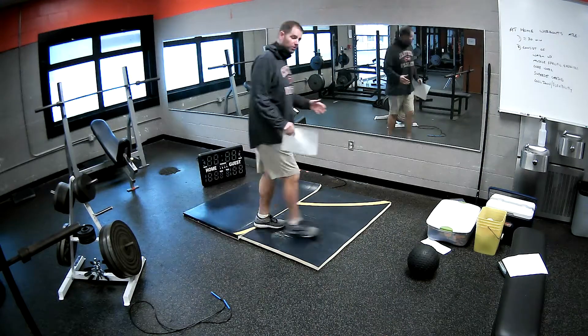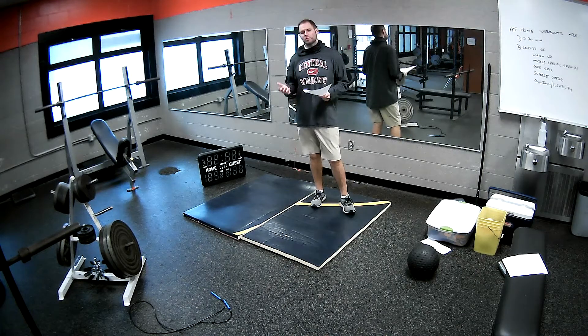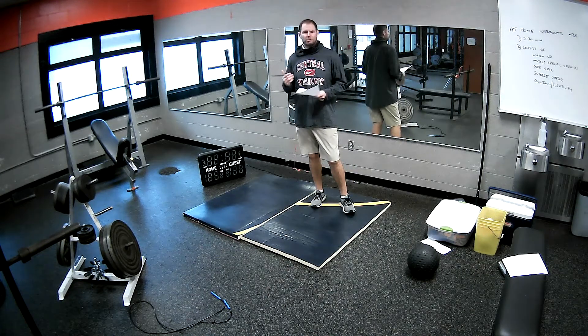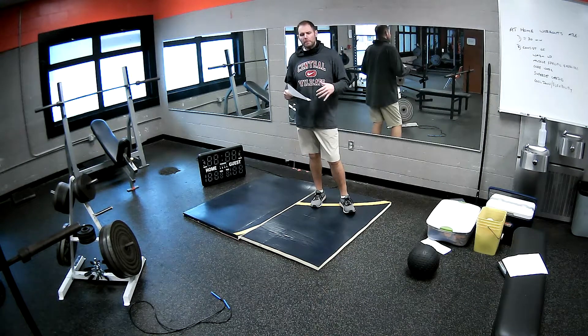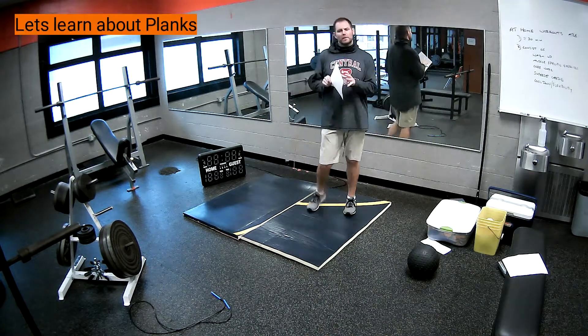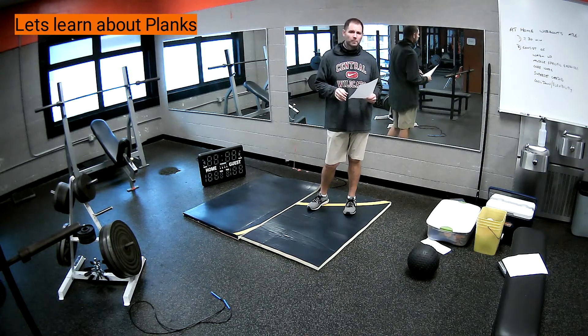Hey guys, I just want to talk about some different planks and ways to do planks for our core. I just want to have a very brief workout today. More importantly, we're going to learn different variations of planks and what works best for you and your specific body.